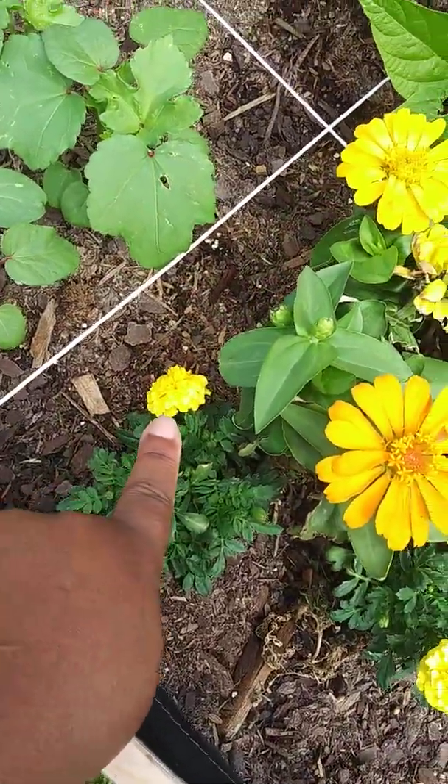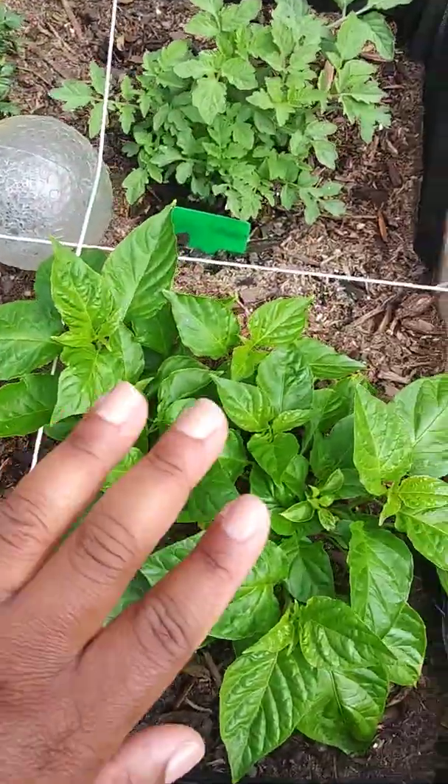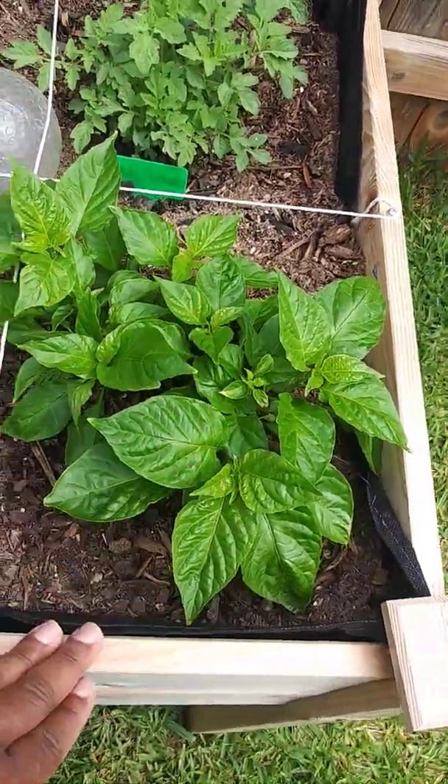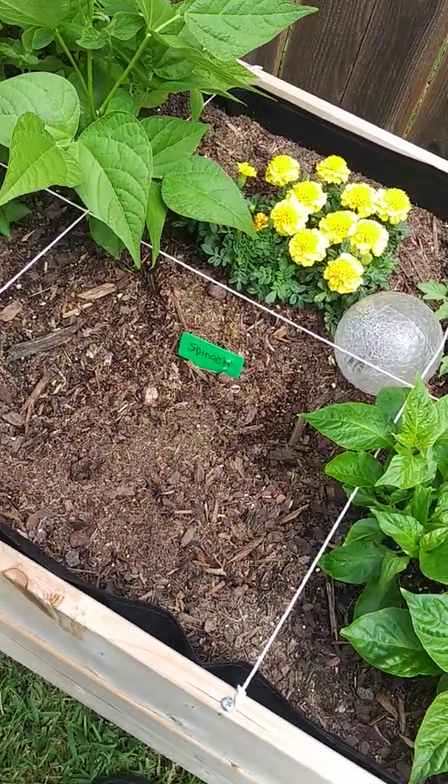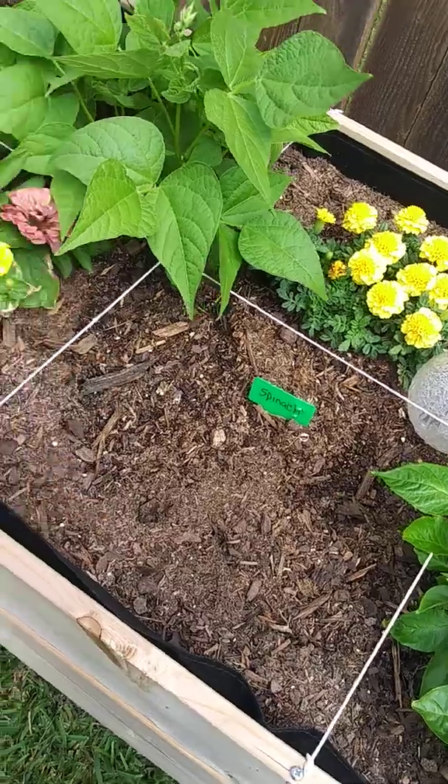One of the flowers popped — this one opened the other day. But these are coming along. These are ghost peppers. And I'm using that square foot method book that I have posted, for what plants to put next to each other. So that's what I'm doing here.